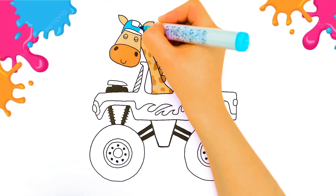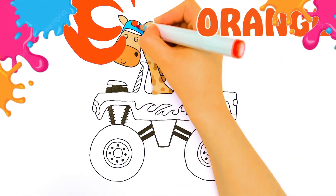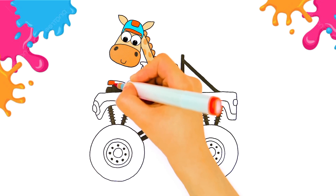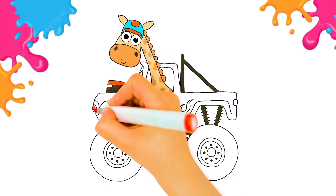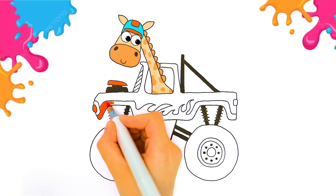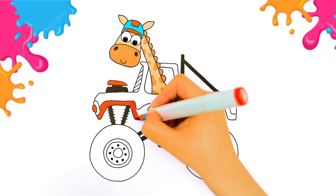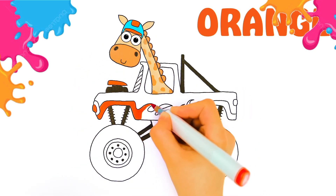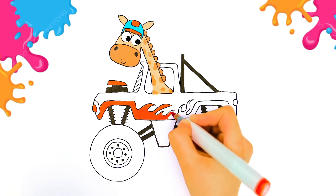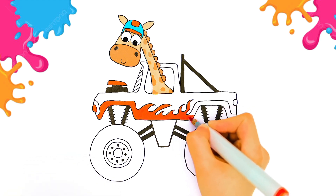What color is its helmet? It's blue and... orange! Let's use some orange color here and there. Oh, and do you remember there are flames in our car? The orange color is just lovely! Oh, I love it! How about you?